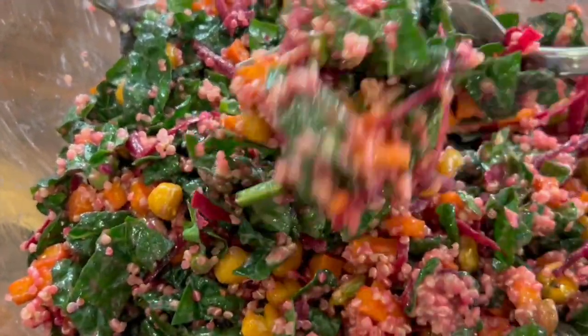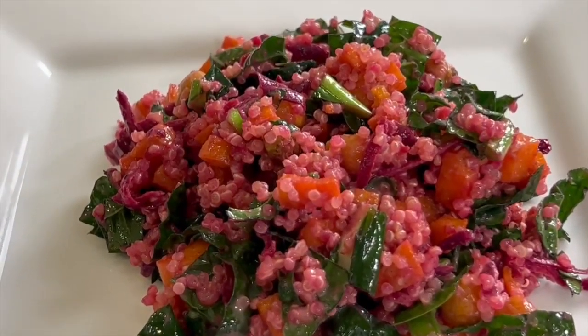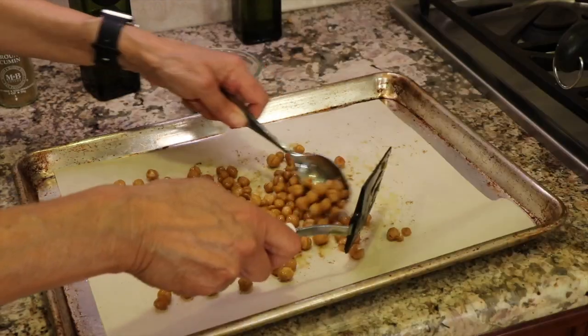Today we're making a delicious quinoa and kale salad with some beets, sweet potatoes, and garbanzo bean croutons. We're going to finish it off with a delicious tahini and olive oil dressing. You're going to love it.